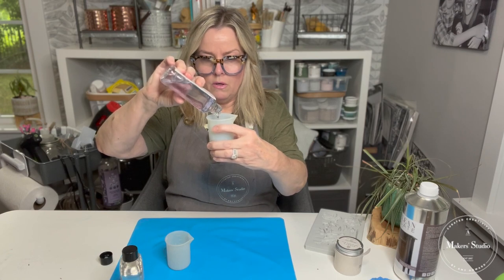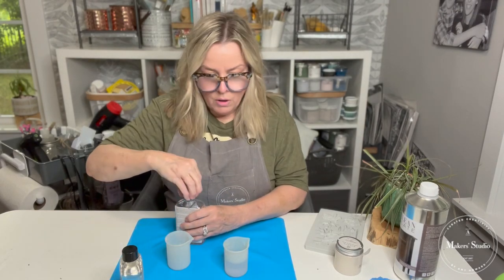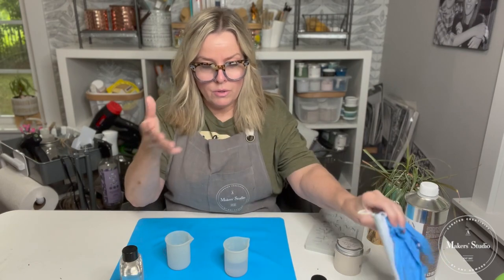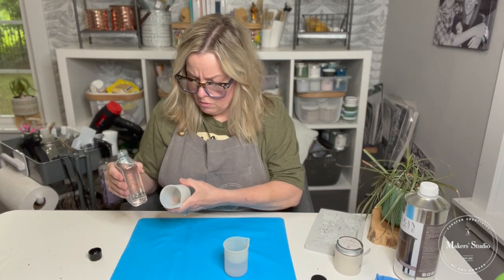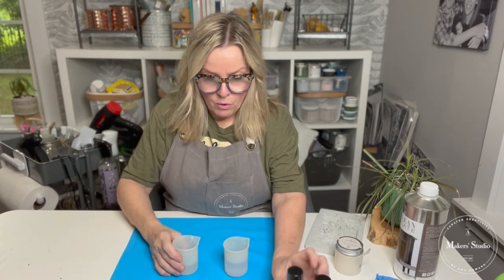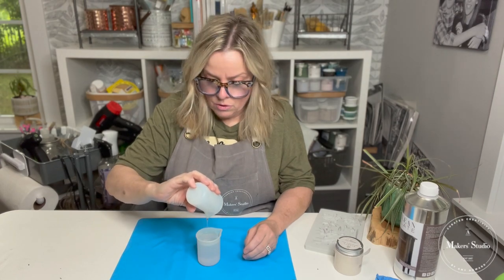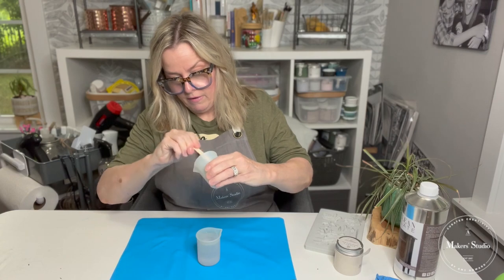I'm going to fill the resin up to the 60 marker on my cup. Two things I want you to know: when working with resins, I do recommend gloves and a mask. I'm not using them on this live since I'm in a well-ventilated area, and we do have the lowest VOCs in our resin — it's also non-yellowing. I'm going to put the hardener at 40 in this cup, then combine them by pouring the hardener into the resin. One of the important steps is to stir it for approximately three minutes — that's a very important step.